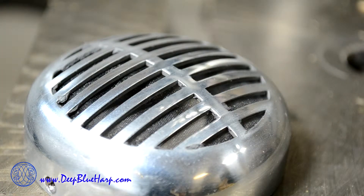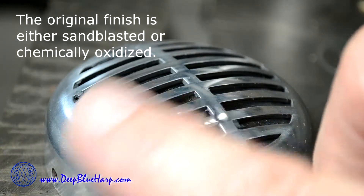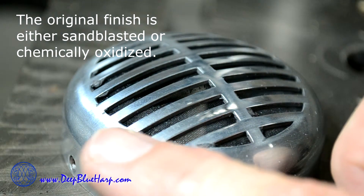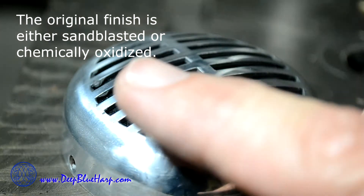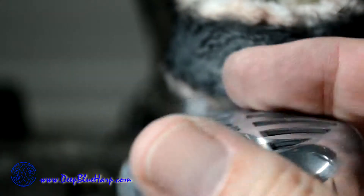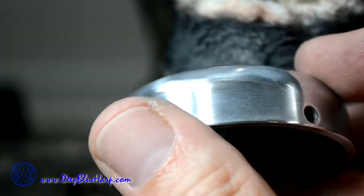The first thing I did was take some thousand-grit sandpaper and basically knock off the sandblast finish. After knocking off the sandblast finish, I used red jeweler's rouge on the drill press and just started buffing it up. I'm going to continue this until I can actually start seeing myself in it — a mirror finish — and then use some polishing compound to put the final mirror polish on.